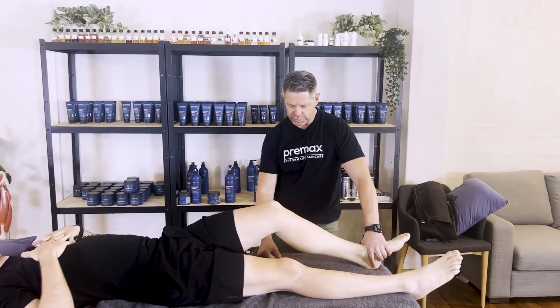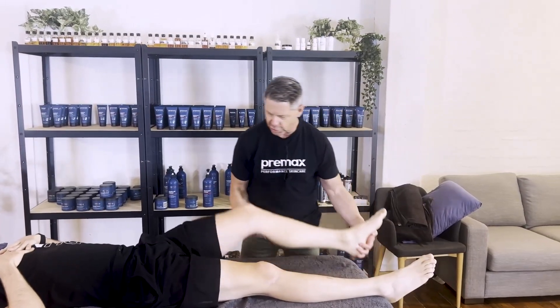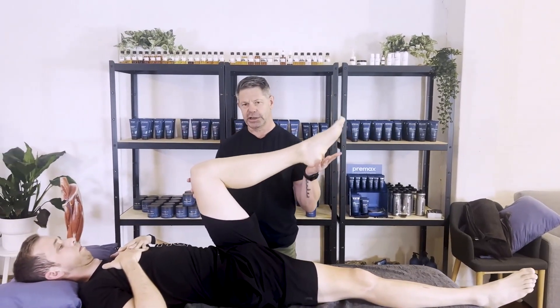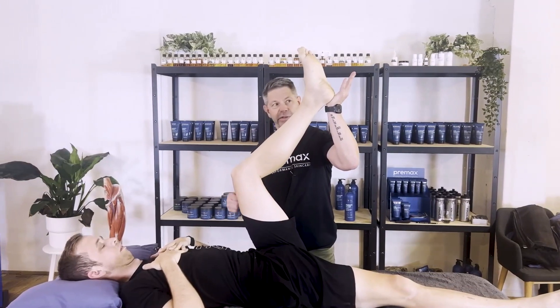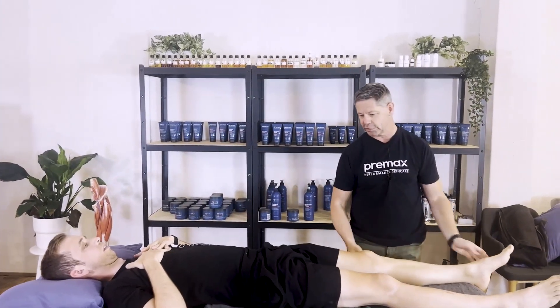The other one we can also do is just putting the hamstring on a stretch. That is actually a ripper, and my go-to is always probably the bent knee with a little bit of extra hip flexion, then just taking up into range and seeing if there's any pain on that. Then they can resist as well - push down and relax - just isolating where that pathology is.